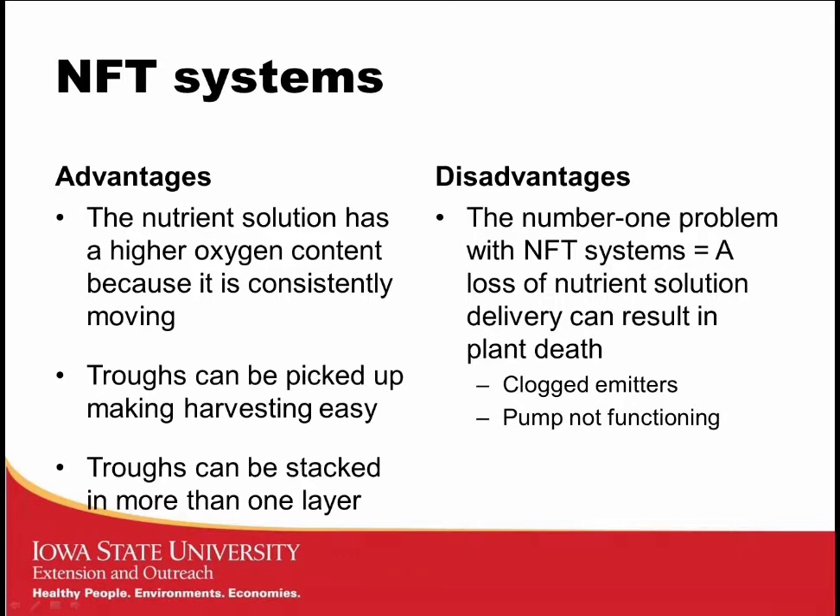Some advantages of the NFT system: it has higher oxygen content because the solution is moving constantly and oxygen is continually incorporated. It can also make harvesting easy — you can simply pick up those troughs and bring them to a central harvesting location. There's also some potential for vertical arrangements and stacking layers, since the troughs aren't that heavy. However, the number one problem is that loss of nutrient solution delivery — due to clogged emitters or a non-functioning pump — can result in plant death.